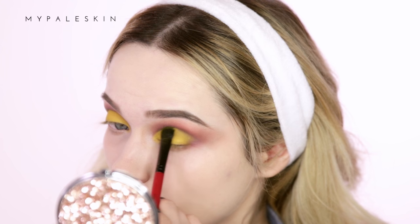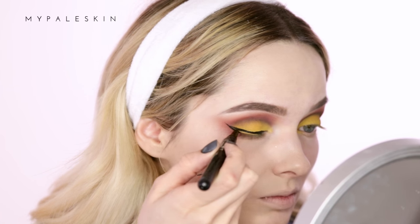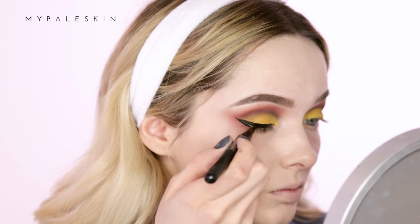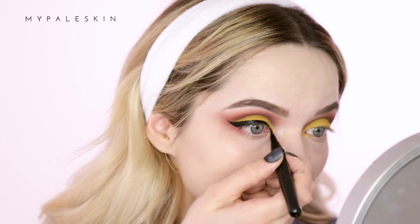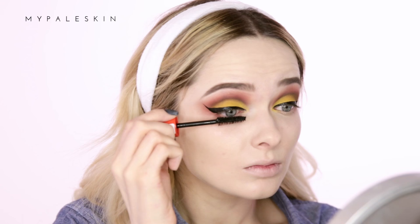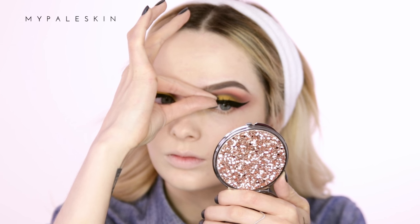For eyeliner today I'm using the Marc Jacobs Precision Pen eyeliner and I'm going to apply a bold wing. For mascara I'm using the Rimmel Scandaleyes Reloaded mascara. To finish off my eyes I'm going for the House of Lashes Knockout false lashes.